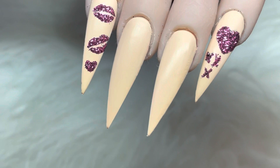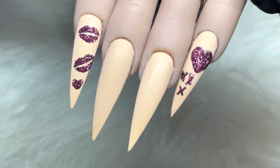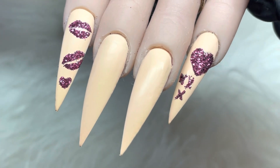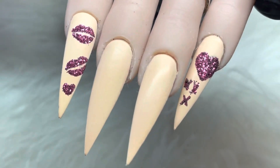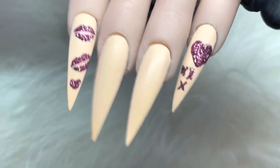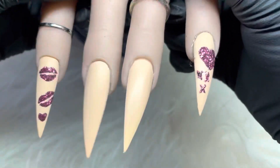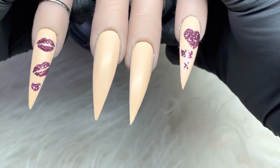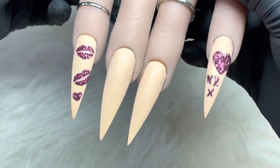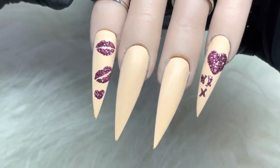Right guys, that is part one — the lips and the hearts — done in glitter. I hope you like that! Please look out for part two which will be the other two nails in graffiti style. Thanks for watching guys and I will see you soon, bye!